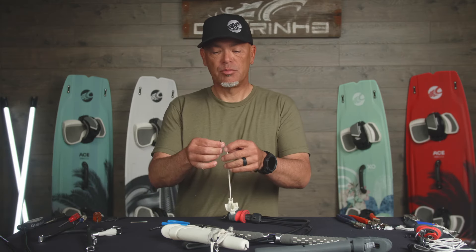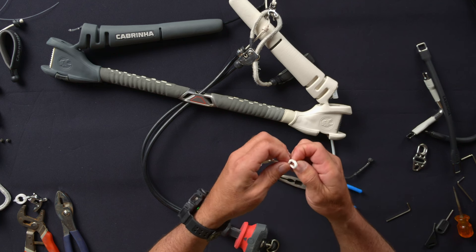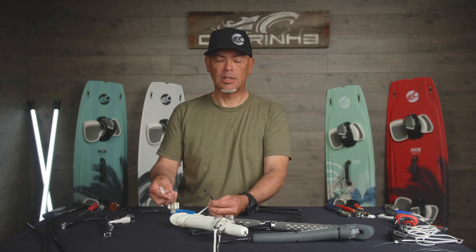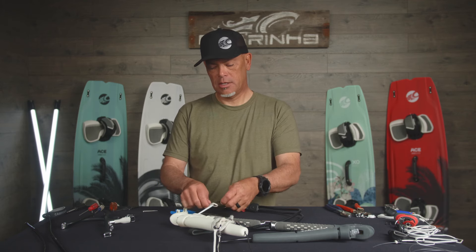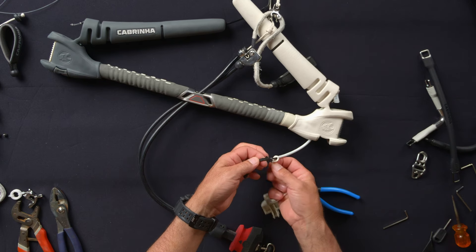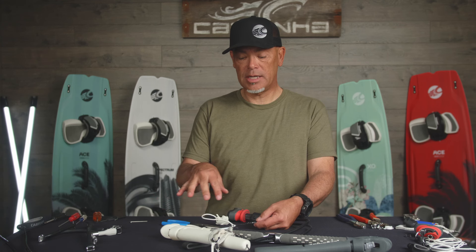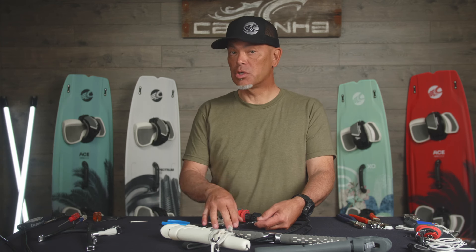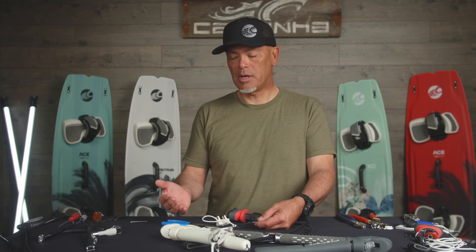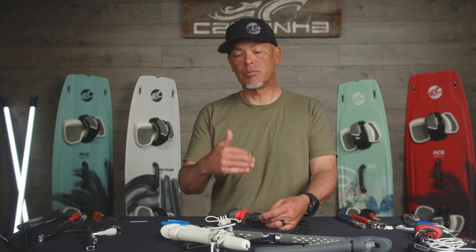To reattach it to the leader line, all you want to do is make that lark's head loop again. We want this to be as clean as possible — get the twists out that it puts in when you make it, because we want this to be nice and tidy. Slide it over the leader line onto the appropriate knot. When the bars are new they come shipped on the top knot here, but if you've been riding the bar for any length of time, chances are your bar is probably a little over-sheeted. Anytime you do any work like this where you're changing lines, it's always a good idea to check the bar again on a fixed post and make sure you're not over-sheeted. It's usually the outside lines that need to be lengthened a little bit to match the center lines.